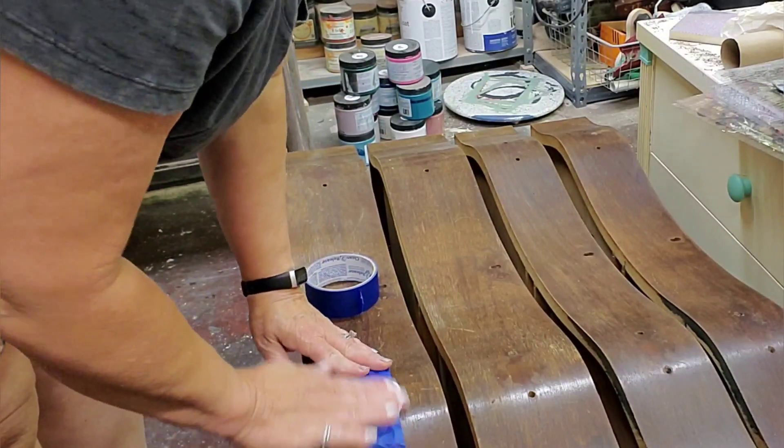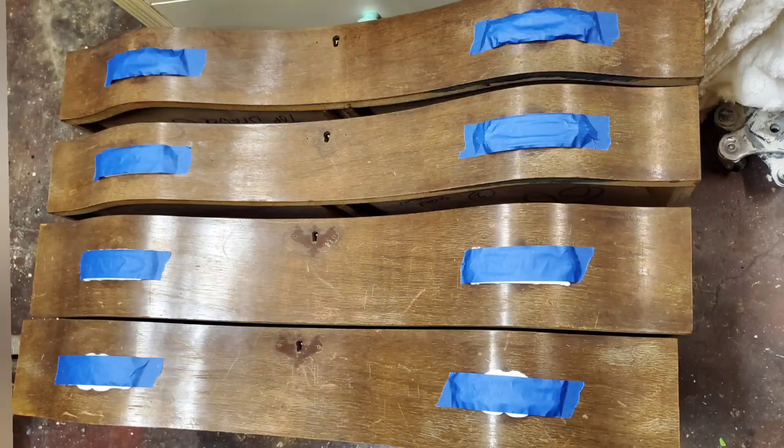As I pour, I end up having some extra, so I use different shapes.